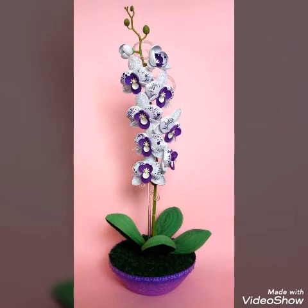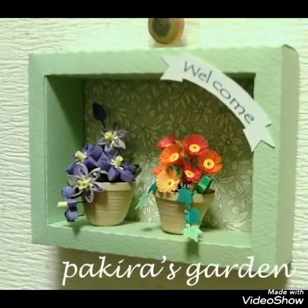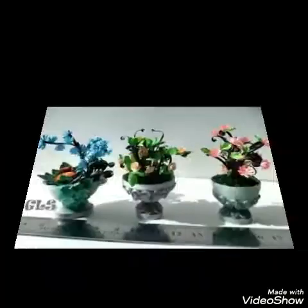These quilting paper craft ideas are especially different — different colors, different quilting paper crafts. I am very happy, and I hope you will be very proud of these designs.